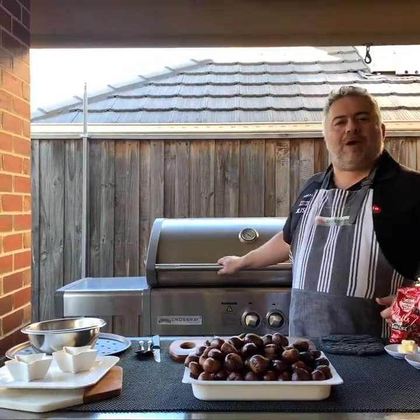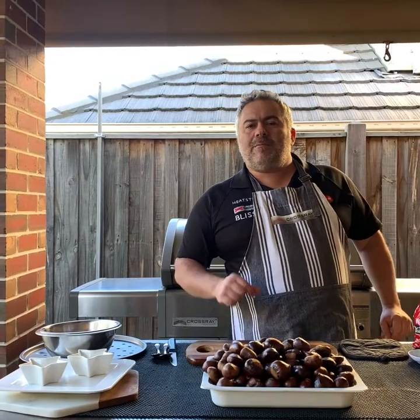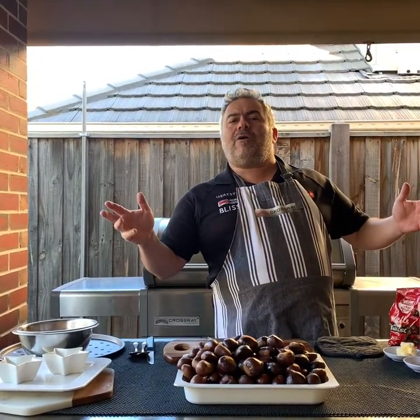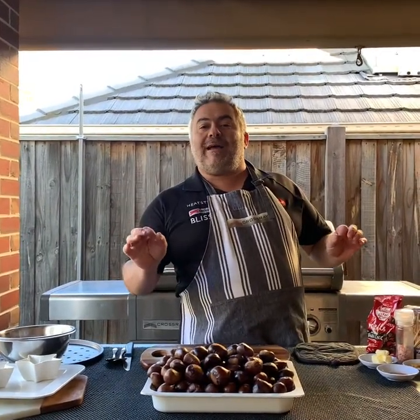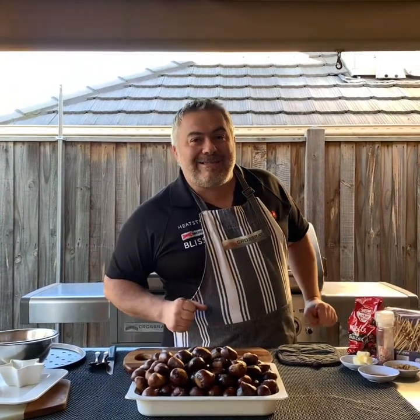What we're going to do is cook traditional castana chestnuts on the Crossroad barbecue. We'll have all four burners on low and it should take around 10 minutes. We're going to do a Jack the Greek twist — not only will we make some beautiful castana you can have on a Friday night with a drink, we're also going to make castana as a dessert using cinnamon, butter, brown sugar, and for the kids some beautiful melted dark chocolate.